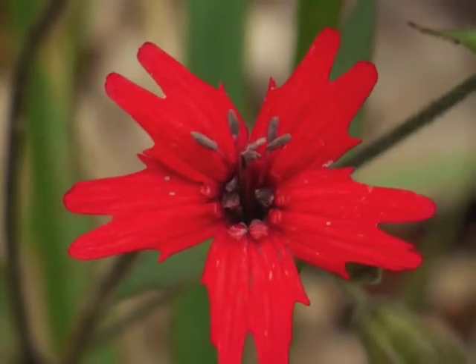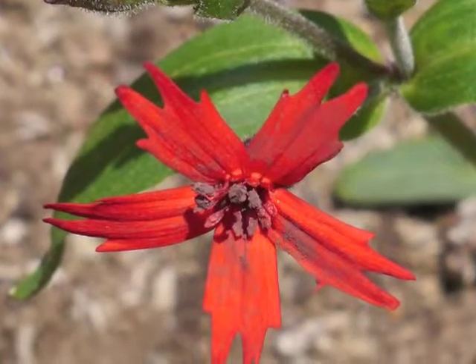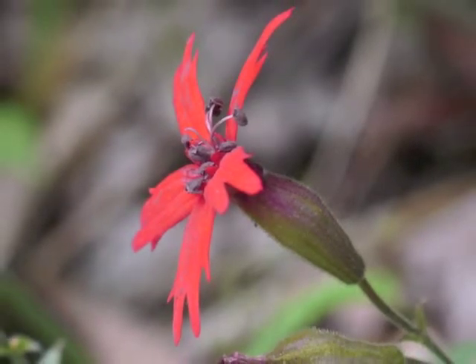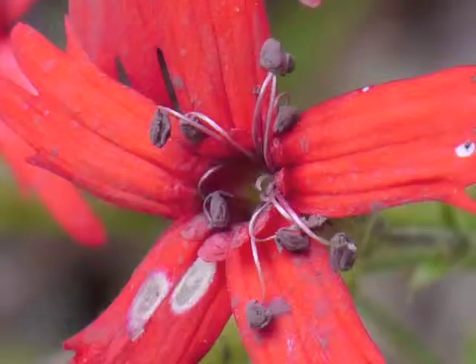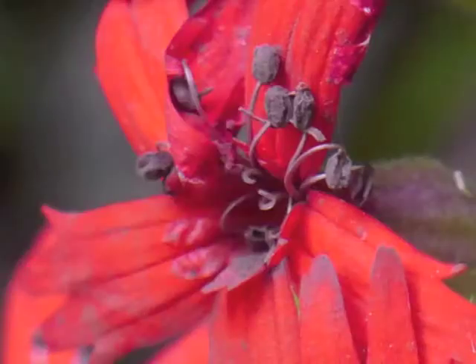As the pollen ages it becomes darker, and you may find it spread on the surrounding petals. Pollen releases for about two days. Stigmas become receptive to pollen for about four days after pollen has been released. Here are pistils with white stigmas glistening at their tips.